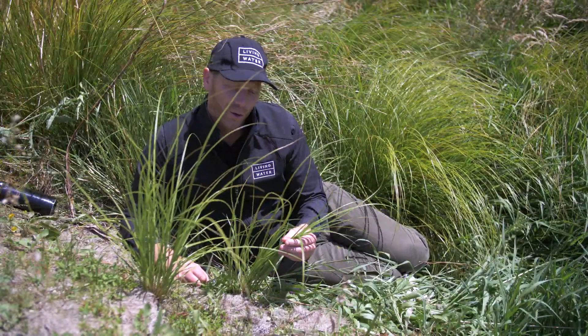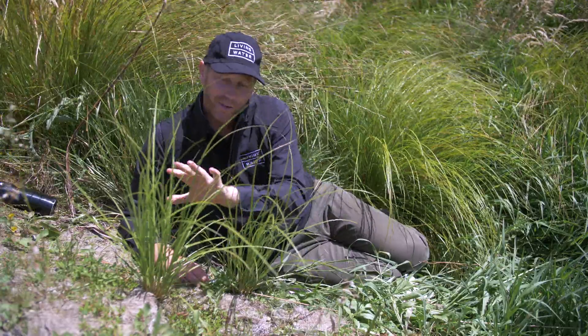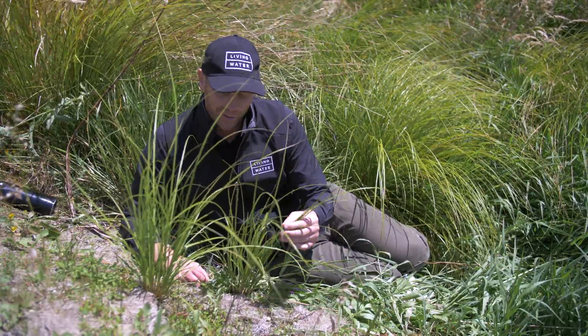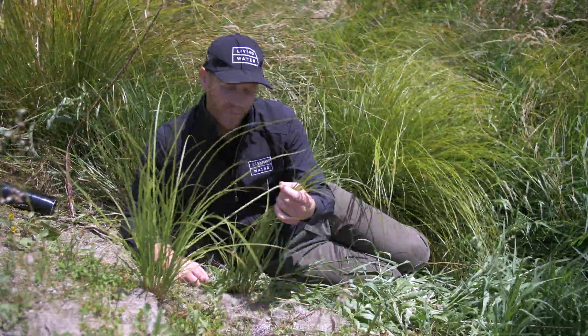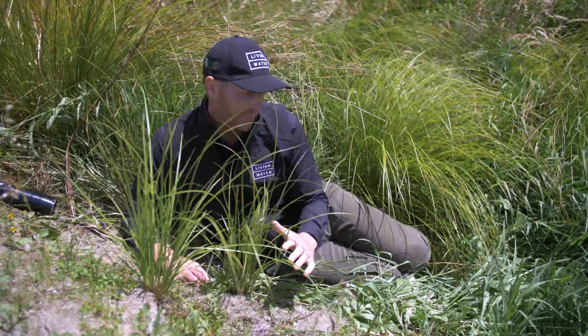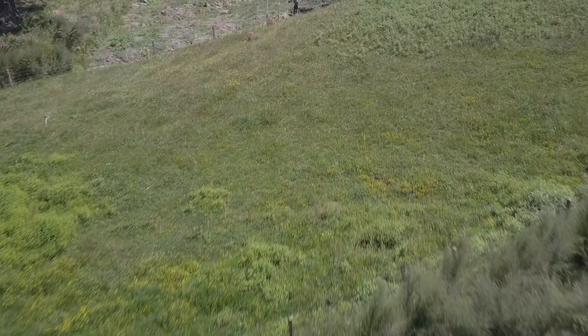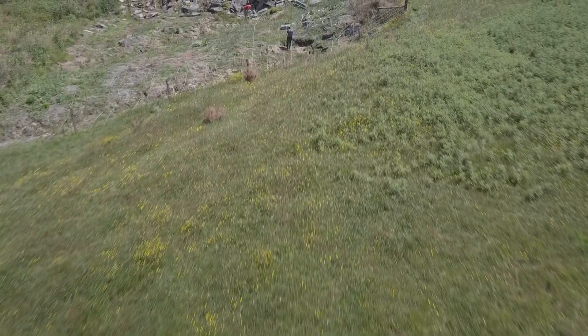We're in the hydro seeding trial site now, and in front of me are two examples of hydro seeded Carex sector. It's really great to see them established in this part because this is a riparian zone and probably the most available habitat for these plants.